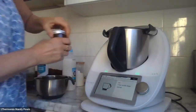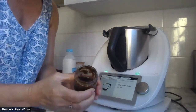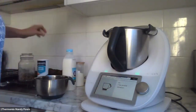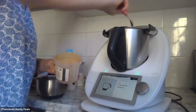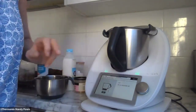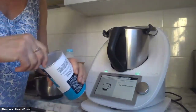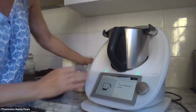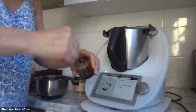Two teaspoons of vanilla bean paste — it's a bit sticky. Before that, I'll do the dry ingredients first so I have a clean dry spoon: two teaspoons of ground cinnamon, one teaspoon of baking powder. Now going back to the two teaspoons of vanilla bean paste.